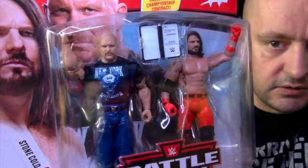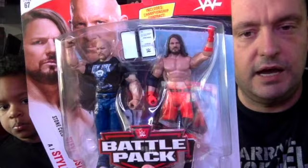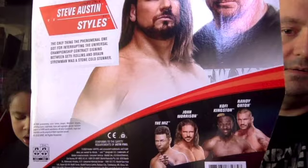From 2020, we have Series 67, AJ Styles and Stone Cold — Stone Cold in that New York Smoking Skull t-shirt, darker blue jeans, and white trainers. This is from when Stone Cold was doing something in the ring with The New Day, AJ came down and interrupted it, and AJ ended up getting stunned. On the back you have The Miz, John Morrison, Kofi Kingston, and Randy Orton.